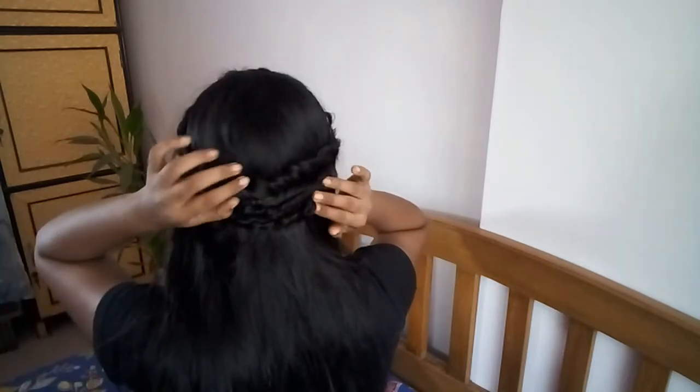This has added a nice extra detail right here. If you want, you can skip this part, but I think it looks beautiful — and this is the finished look.